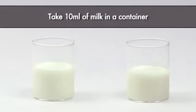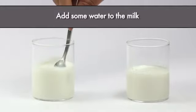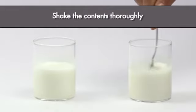Take 10 ml of milk in a container. Add some water to the milk. Shake the contents thoroughly.